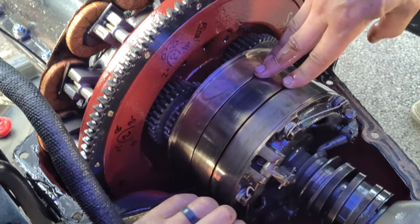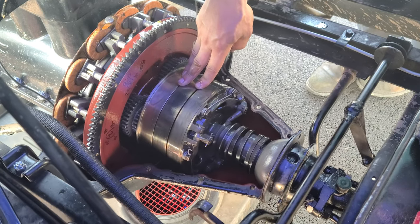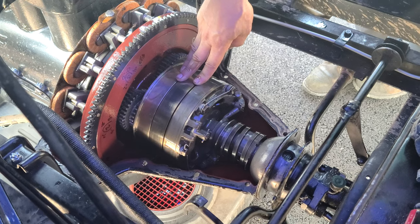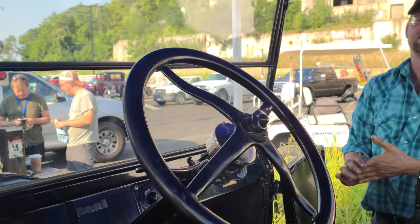This is exactly the same technology used in a modern-day automatic transmission, except it's done by hydraulic fluid and solenoids shifted by the computer in a more modern car. So that's about it. These transmissions are extremely simple and the basis of what we have today. Good job, Jeff.